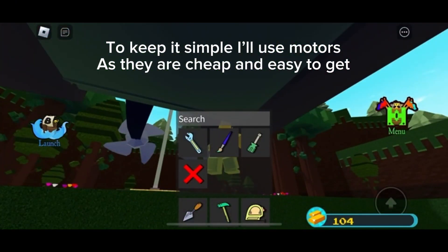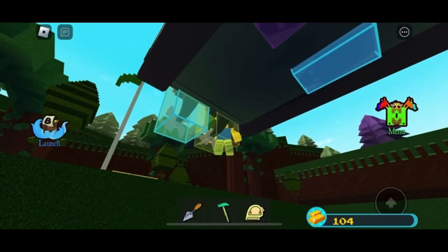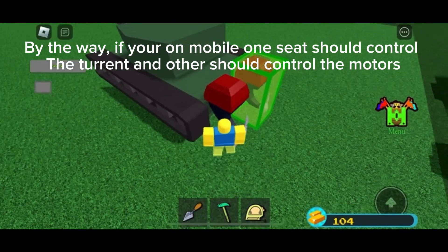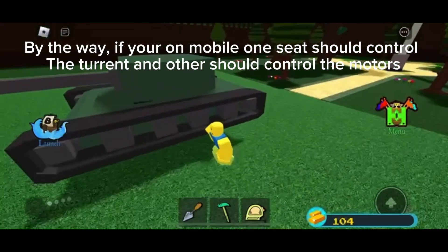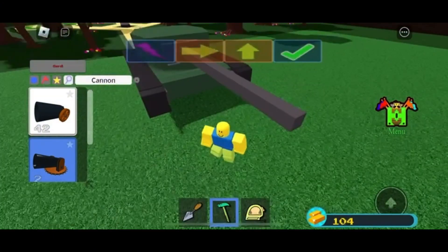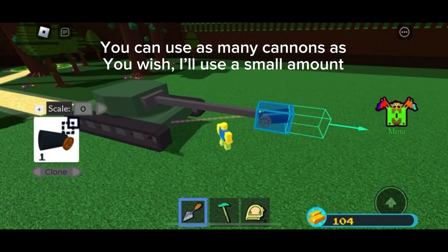To keep it simple, I'll use motors, as they are cheap and easy to get. By the way, if you're on mobile, one seat should control the turret and others should control the motors. You can use as many cannons as you wish — I'll use a small amount.